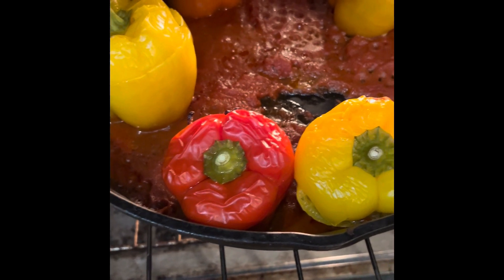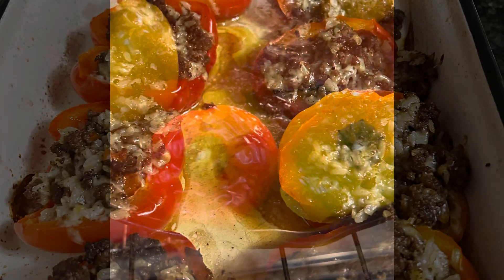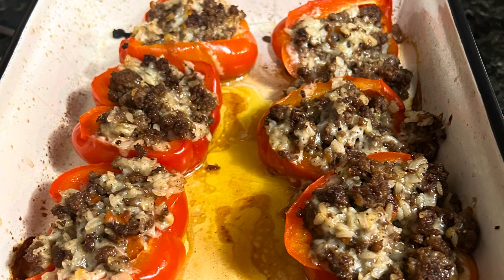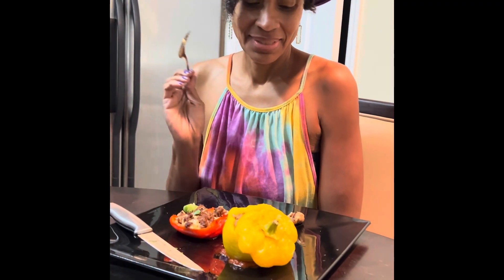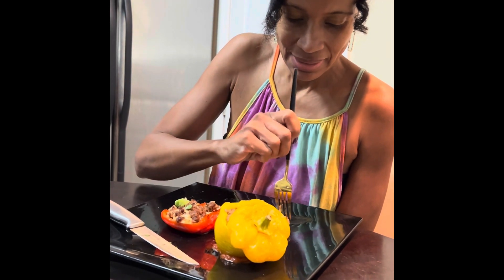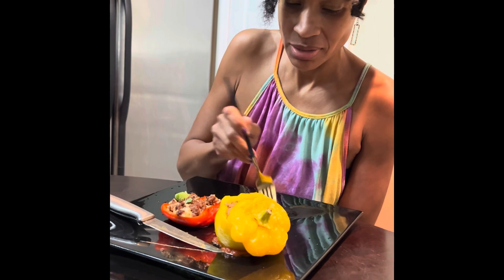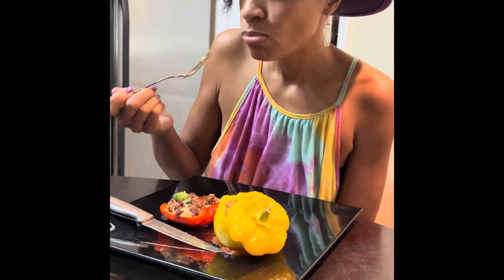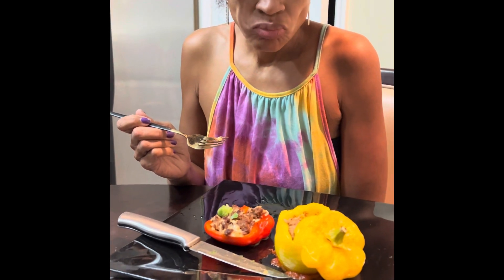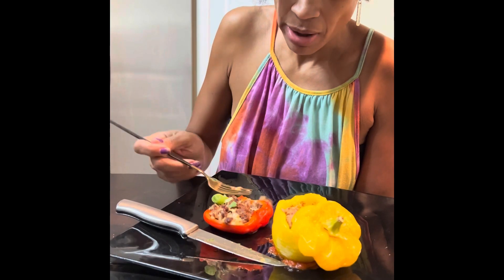We are ready for the taste test. Here we go. Here is my Italian sausage — I'm going to dip it in some of the sauce. Not bad. And here is the beef teriyaki.